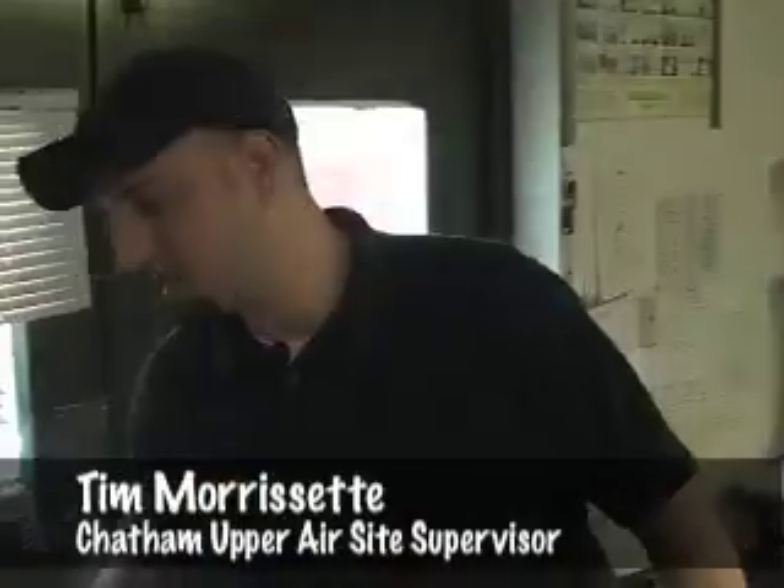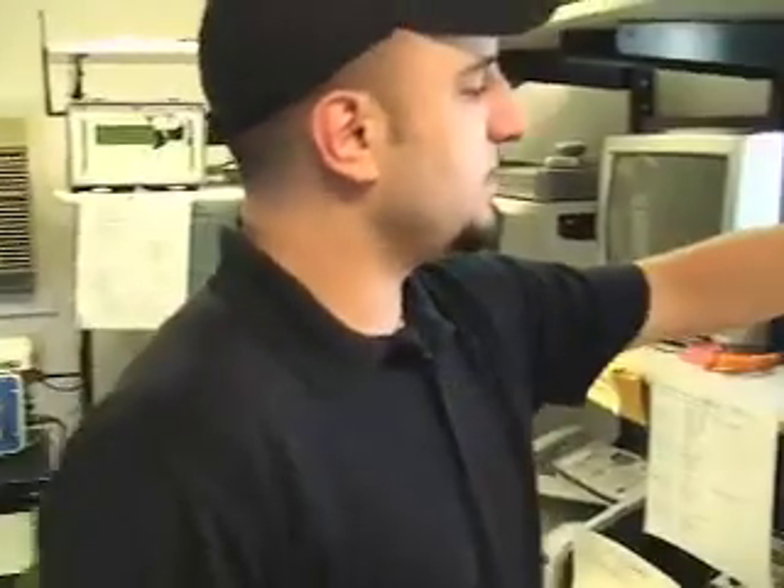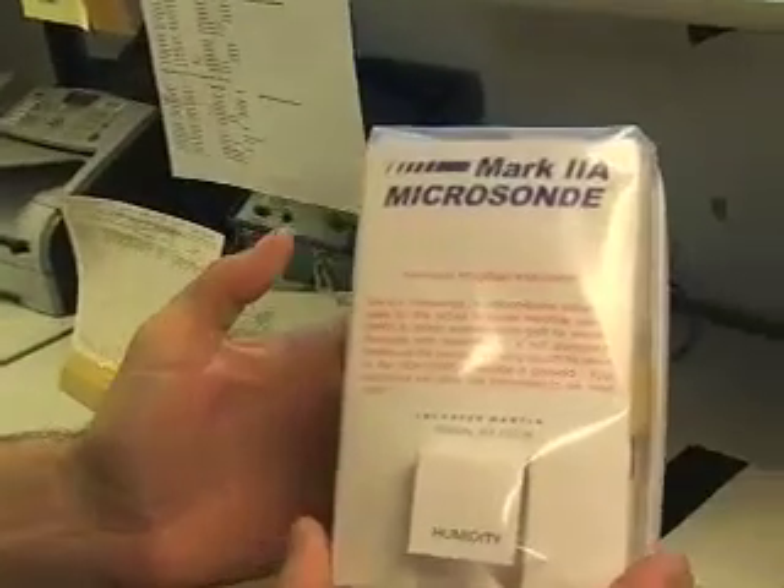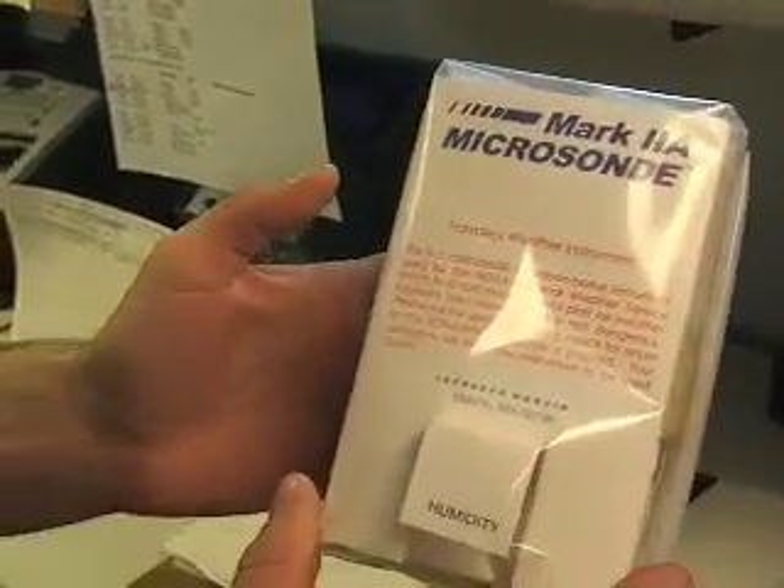This is the actual office where we process the upper air data that we get from the weather balloons. And this is the actual instrument, which is called the radiosonde, that we attach to the balloon. It measures pressure, temperature, relative humidity, and also calculates wind speed and direction at different heights in the atmosphere. About 20% of these radiosondes are actually recovered and reused by the National Weather Service.